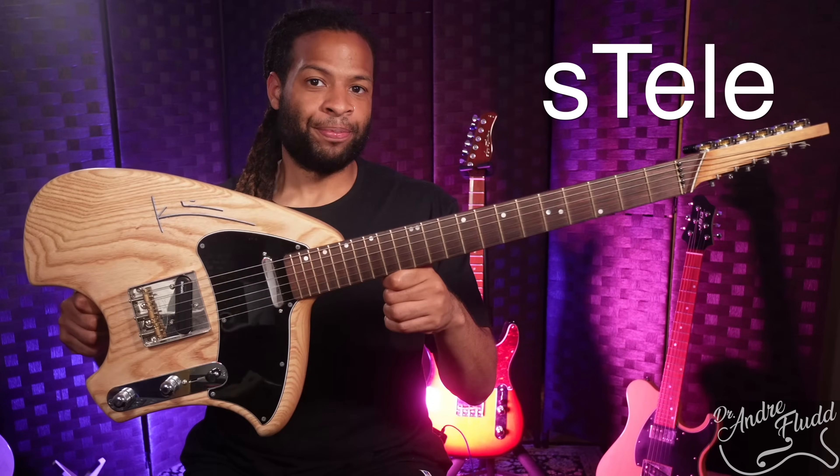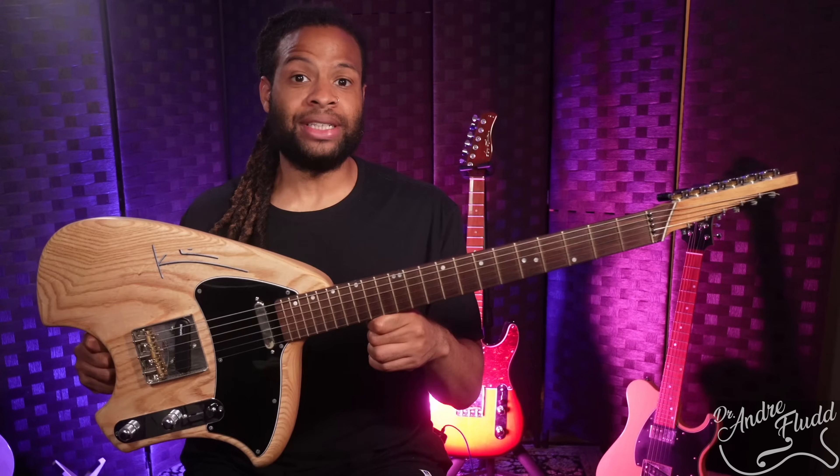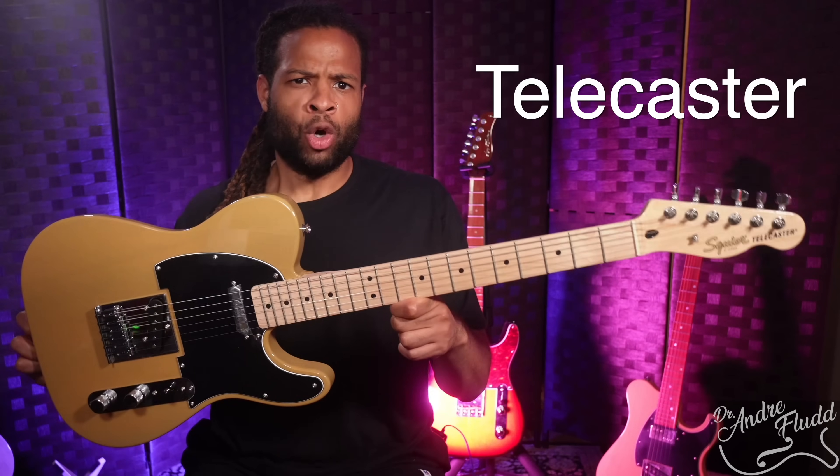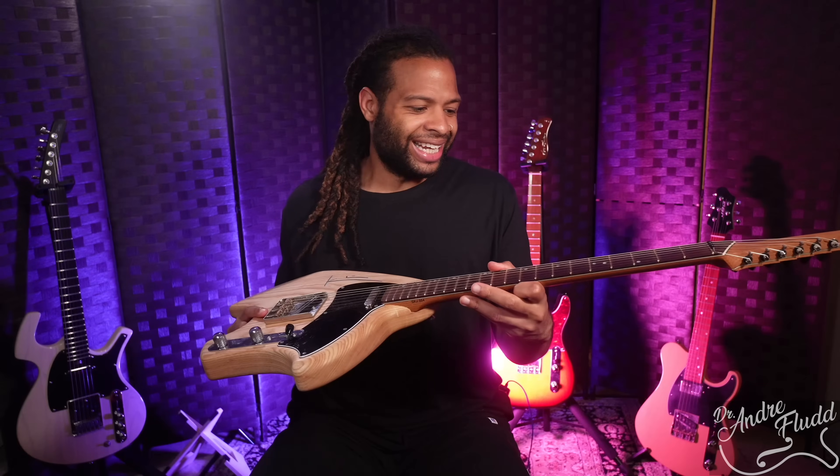This guitar is called a Steli, and if it looks strange to you, that's probably because you're more familiar with its grandparent and inspiration: the Telecaster, or the Telly for short. The very idea of the Steli is simply oxymoronic.